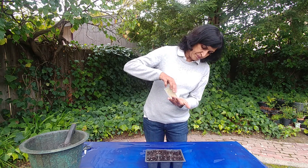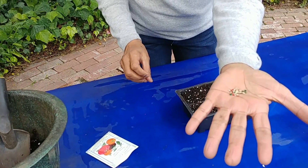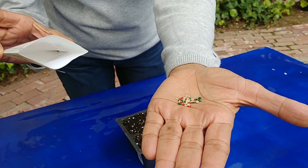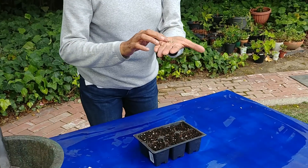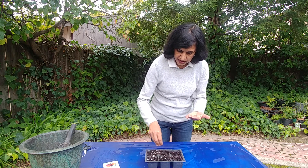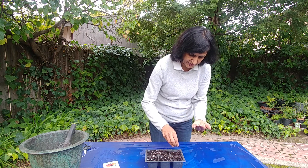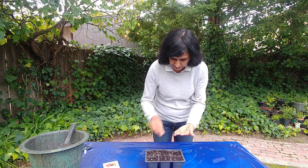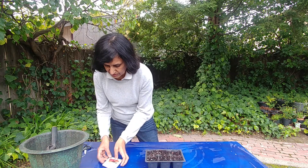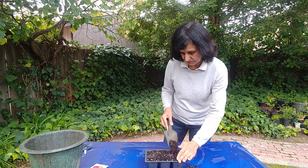There are a lot of seeds in here and I'm going to sow all of them. Because this is a little older packet, I don't know how many will germinate, so I'm going to put more seeds than I usually would. As seeds get older they don't germinate as well, so I'm going to put more seeds and then just cover it lightly with more soil.